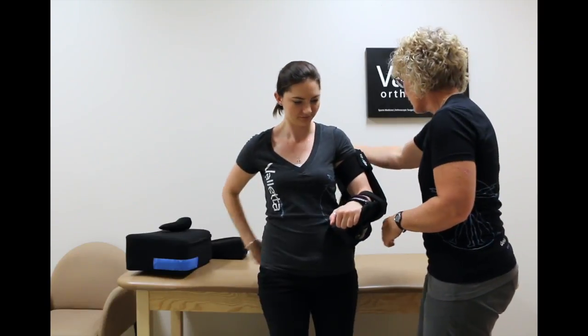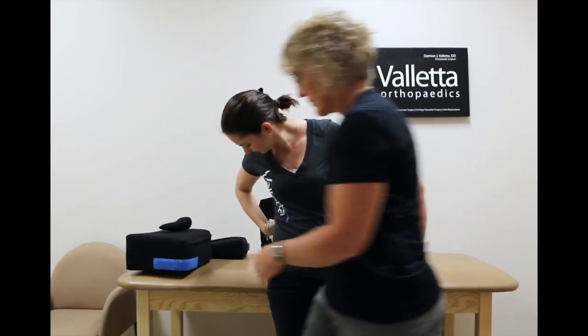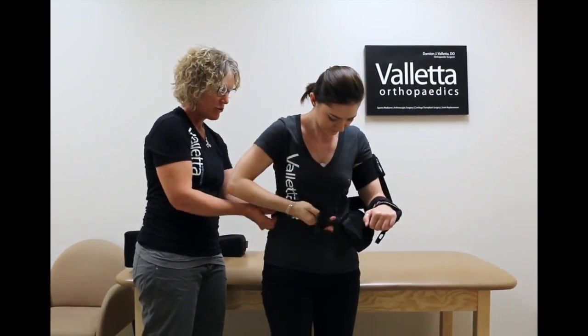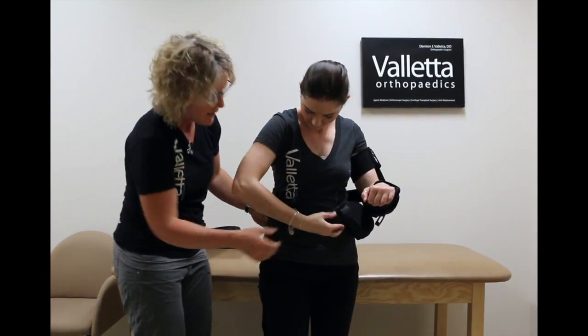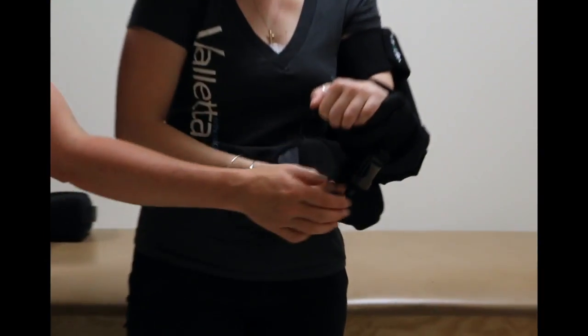Coming from the back, the black strap comes around the side. The black strap should be on the side — it goes through the little loop and buckles.